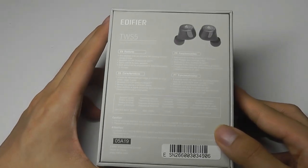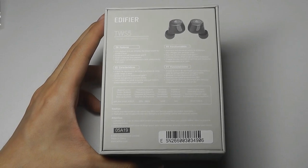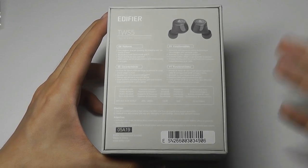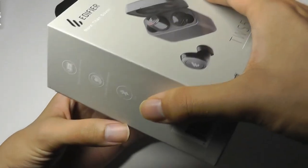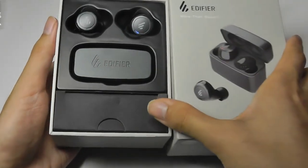Again, the combined battery juice isn't the largest we've seen. We've checked out pairs now that can get you over 100 hours on a single charge, but these are meant for more of a commuter style, and the overall design of the battery case is also more compact as a result.